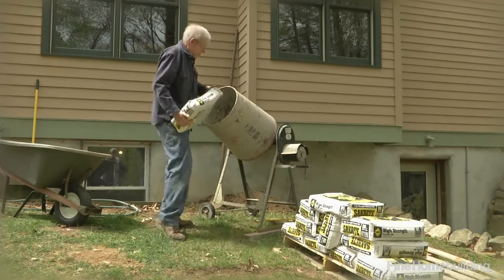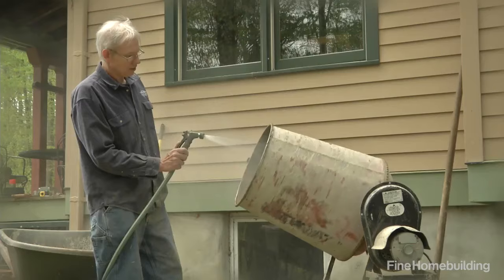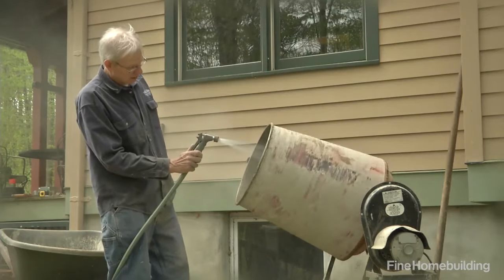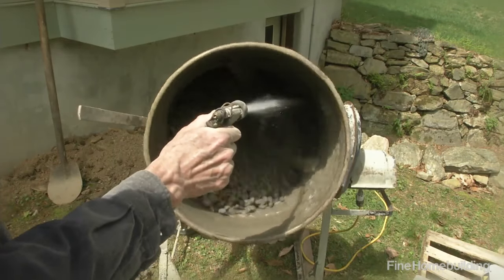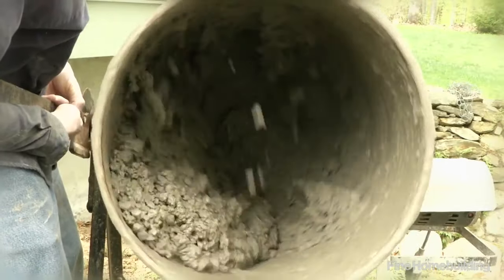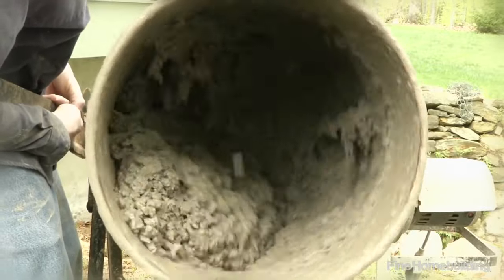Keep batches manageable by loading two 80-pound bags at a time into the mixer. Turn it on and add water, aiming the hose towards the back to prevent dry clumps from sticking to the mixer. Mix until the consistency is wet enough to hang together without dry spots, but folds over on itself as the mixer spins.